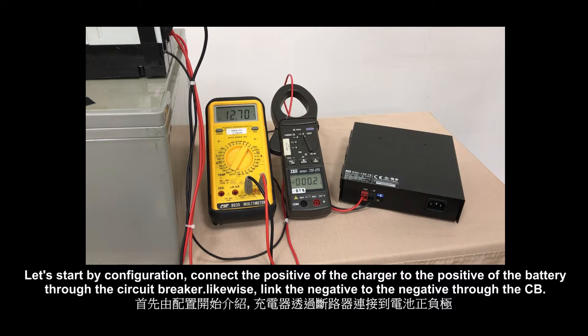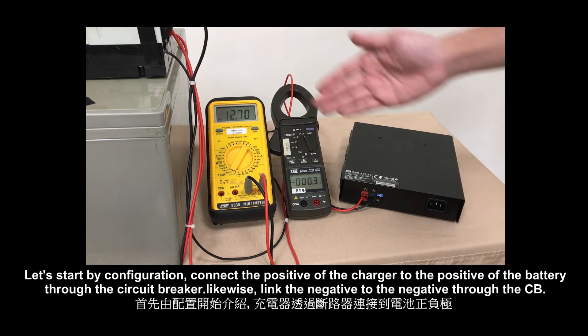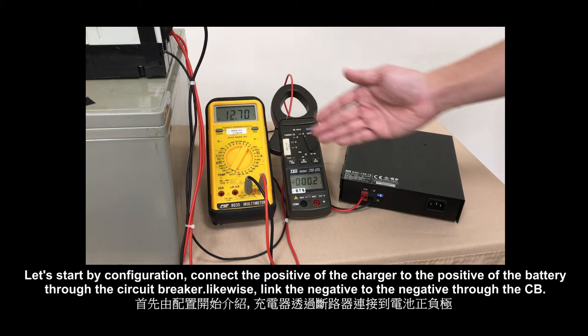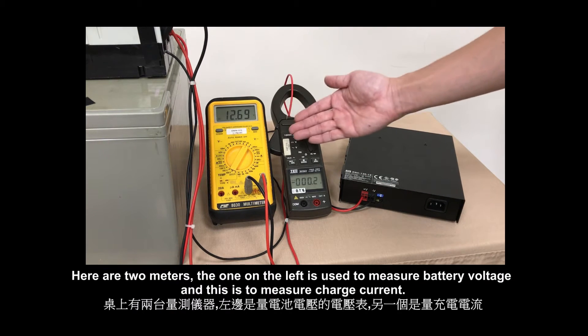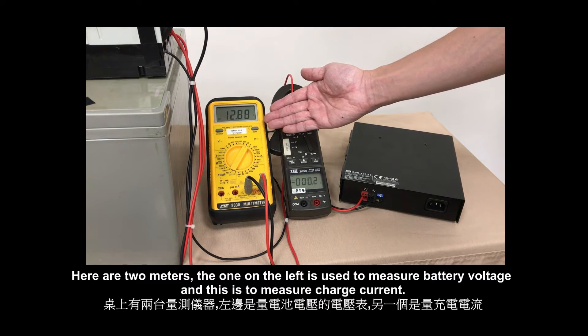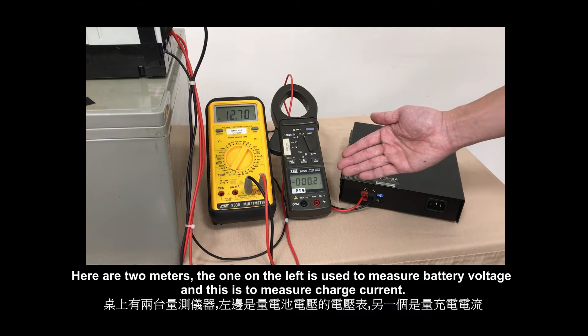Let's start by configuration. Connect the positive of the charger to the positive of the battery through the circuit breaker. Likewise, link the negative to the negative through the CB. Here are two meters: the one on the left is used to measure battery voltage, and this is to measure charge current.